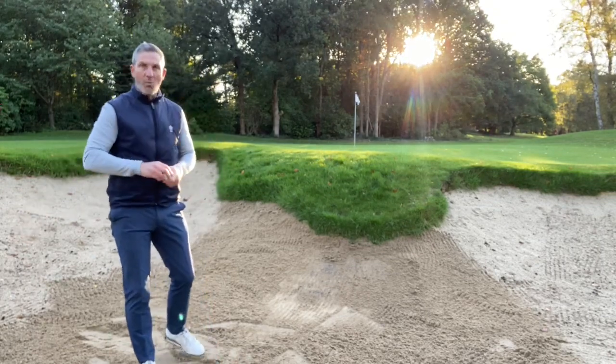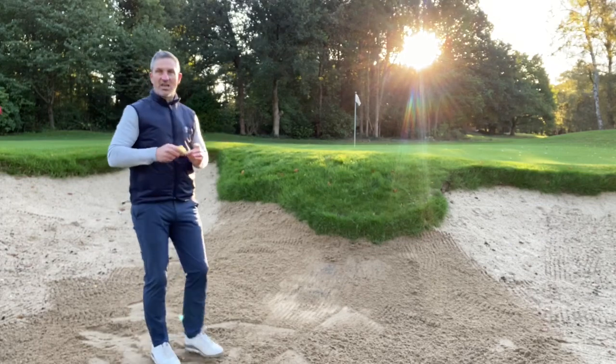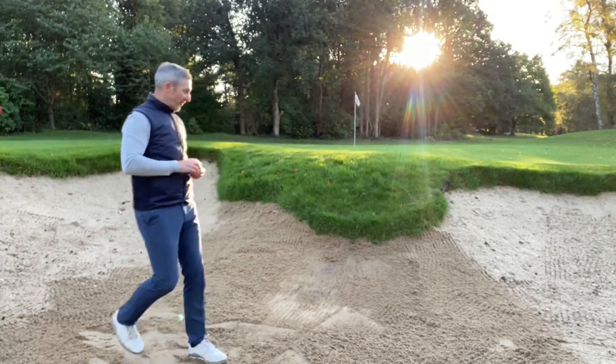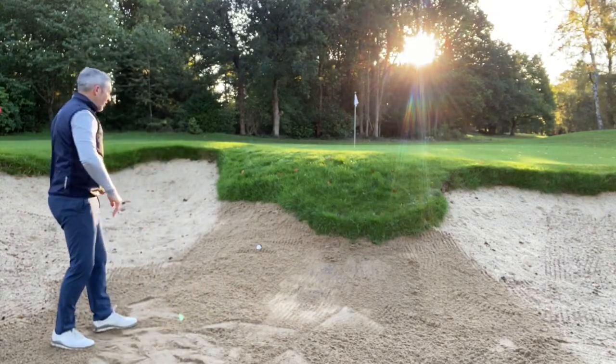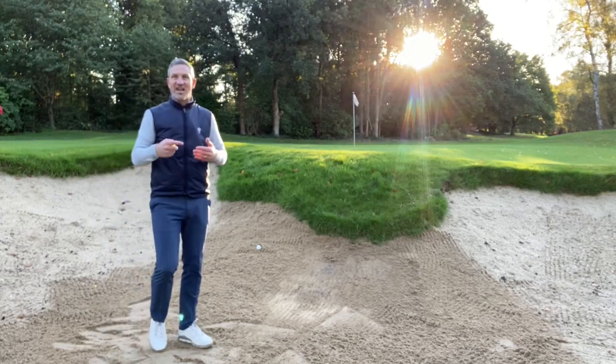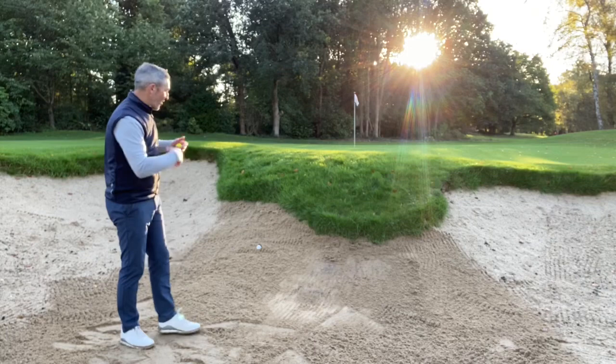We're going to do a little experiment. We'll use a white ball on the area that I've raked the traditional way, and the yellow ball on the back-raked part of the bunker, to see what the difference is. White ball first — throwing it into the bank. There's a perfect example: a little bit too much sand, the bunker is a little too fluffy, and the ball just sticks in it and plugs. That gets very frustrating.